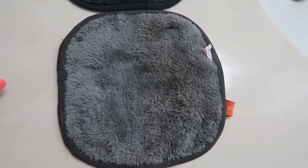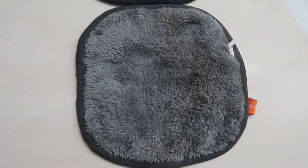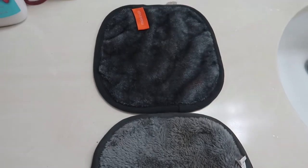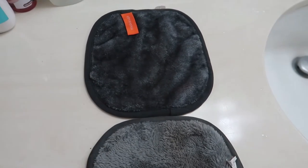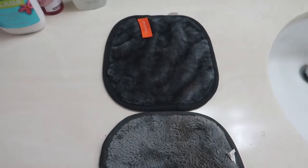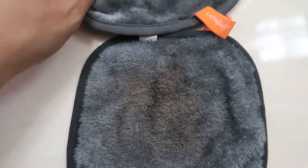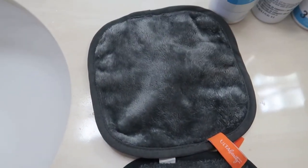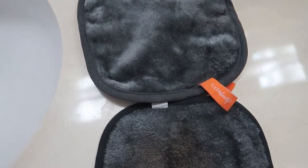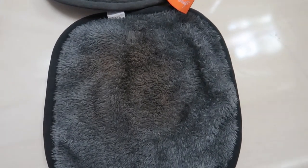It took out all the gunk that was on my face — the water was so dirty — and then I just cleaned it until it was clear. I absolutely recommend this. It takes off your makeup really well, and the number one reason why I love this is because after I use it to take my makeup off, it doesn't feel like I have makeup on my face.